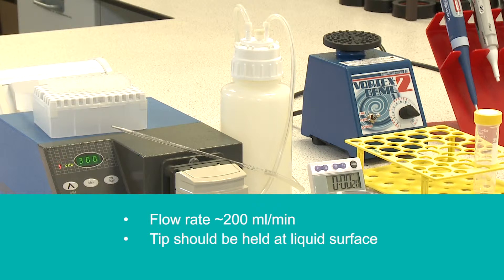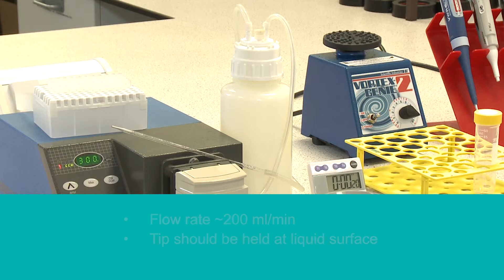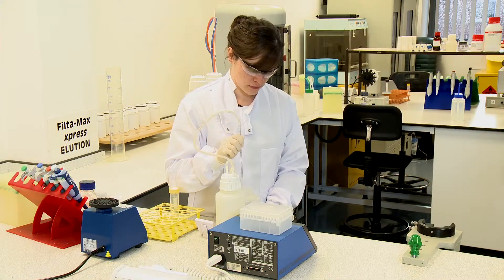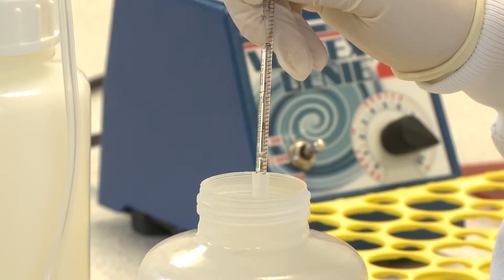Tips should be held at the liquid surface. Tubes should be placed in a holder to minimise vibration. The sample should be aspirated to 25 millilitres.